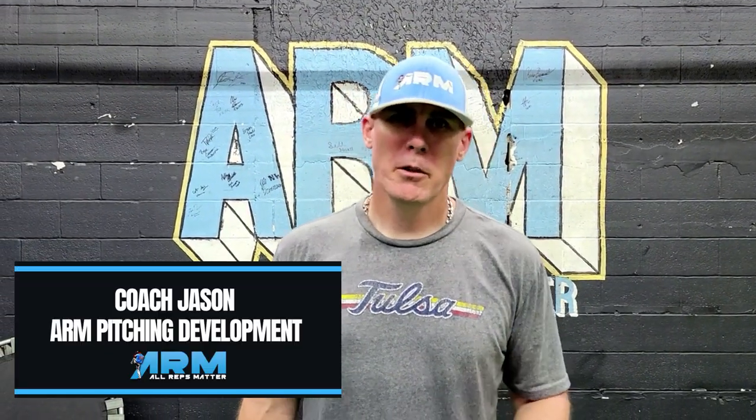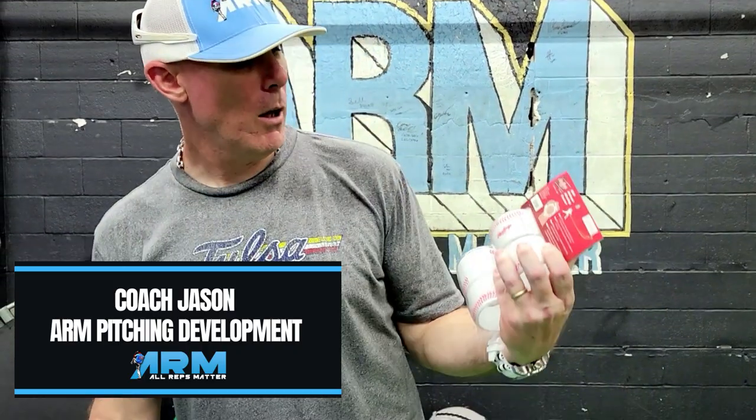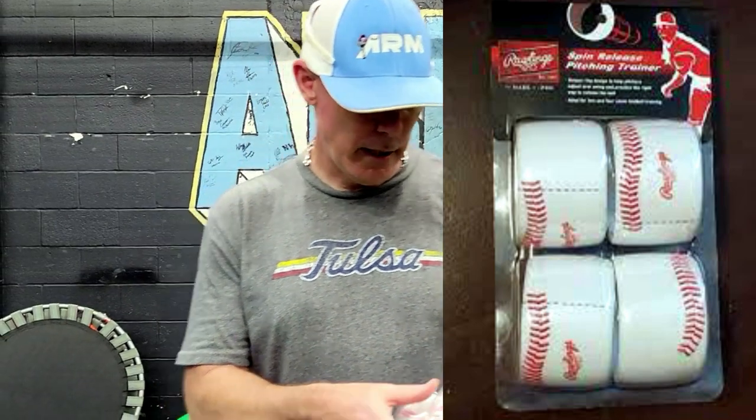Hey everybody and welcome back to Arm Pitching Development. Tonight we're doing an unboxing of the Rawlings Spin Release Pitch Trainer, and we're going to take a look at these.